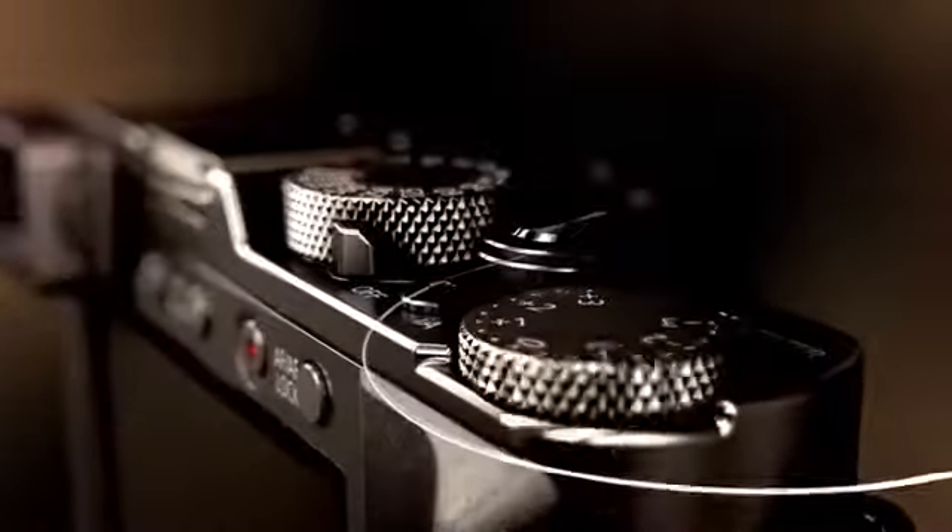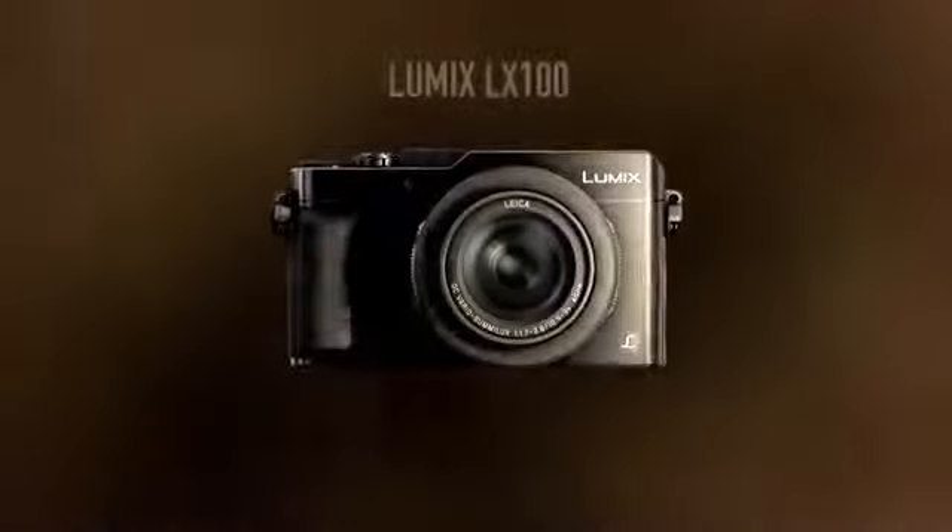Influenced by the qualities of classic camera design, the LX100 is made to feel as crafted as the pictures it takes.